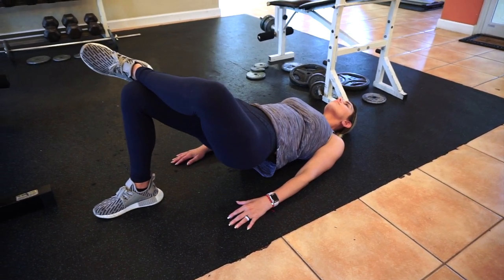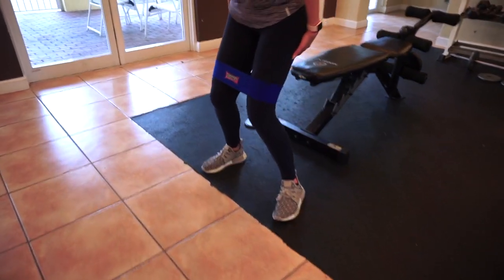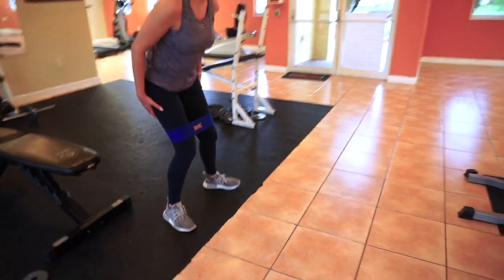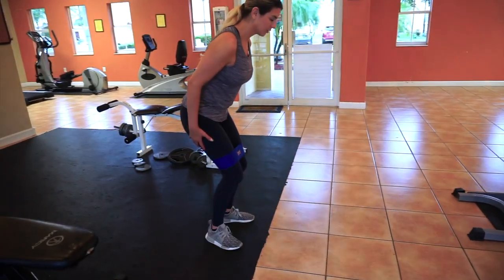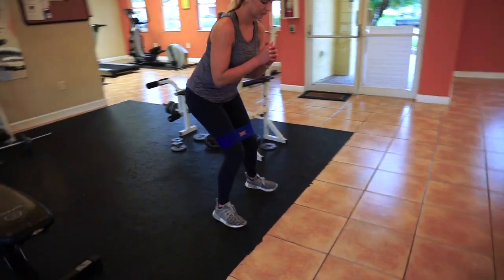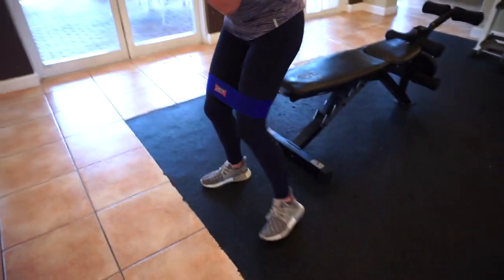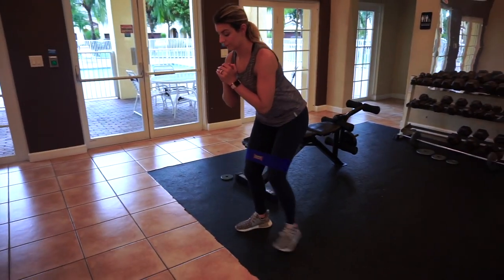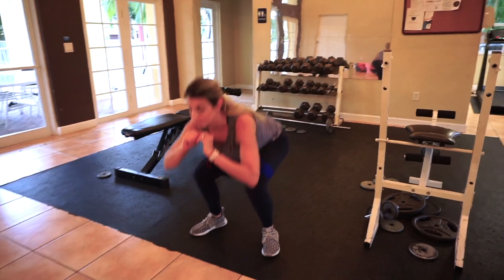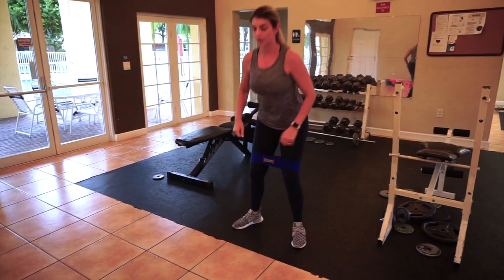Moving on next with crab walks to really activate my glutes. I like to touch the area I'm activating — it helps create that muscle-to-mind connection. I'm using a band to get those muscles warmed up and ready. The last mobility warm-up exercise is air squats, also using the band for a little extra resistance to really get the muscles warmed up.